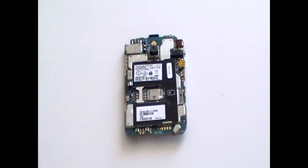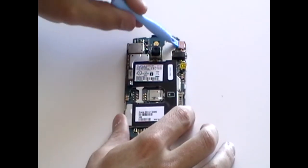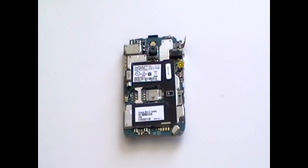Next, using a safe pry tool, release the LCD ribbon connector as being shown here now in the video. Once you have disconnected the ribbon, you can turn the motherboard over.